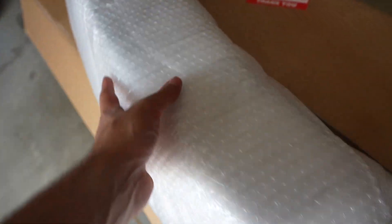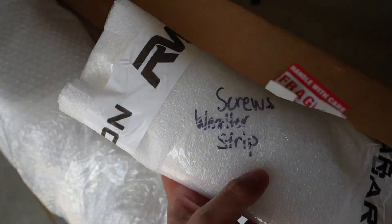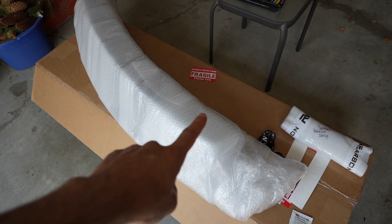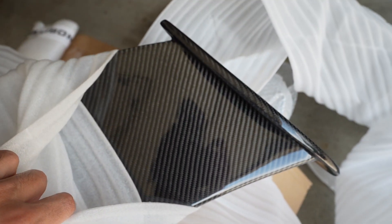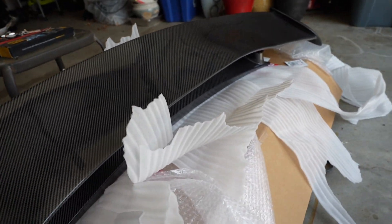With the box open, here we have the carbon wing, the adhesion promoter, the screws, and the weather stripping. Let's open this — oh my goodness, this is actually pretty big. This is the carbon fiber wing for the GT, GTS, and GTC. I don't know if it's the same size or bigger than the GTR wing.